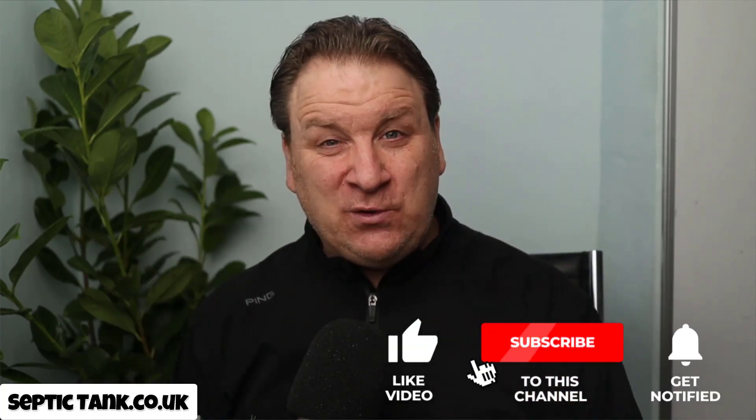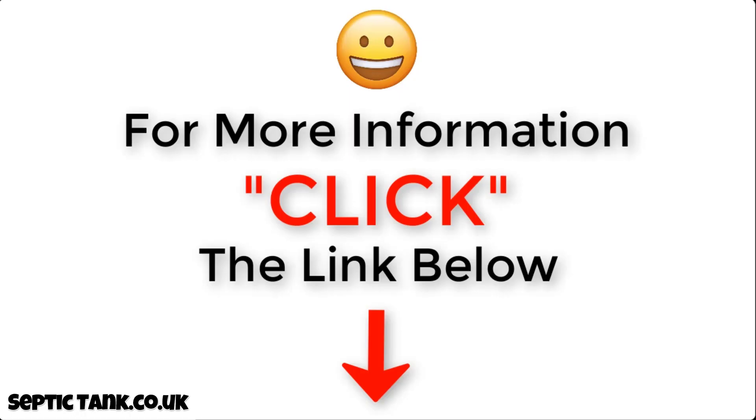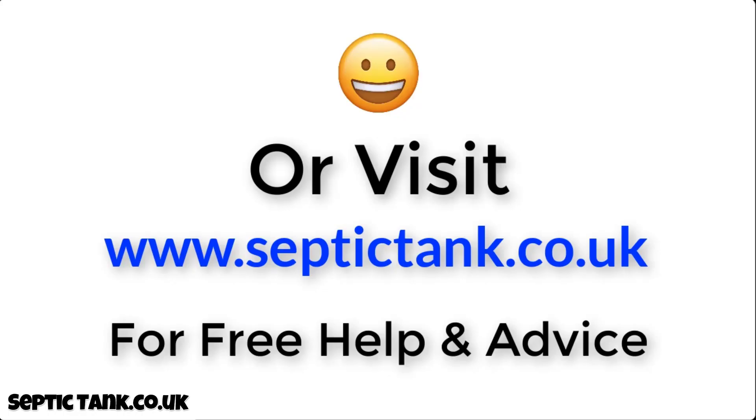Thank you very much for taking the time to watch this live video today. If you'd like to see more free videos, just go to Septic Tank TV or type it into Google. If you subscribe to my Septic Tank TV channel you'll be in with a chance to win a free easy drain soak away kit. Once again, thank you for watching — take care and I'll speak to you soon. For more information just click the link below this video or visit septictank.co.uk for free help and advice.